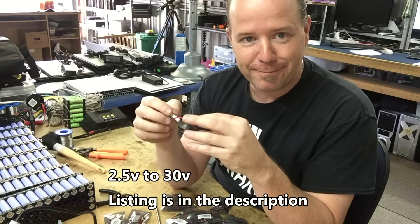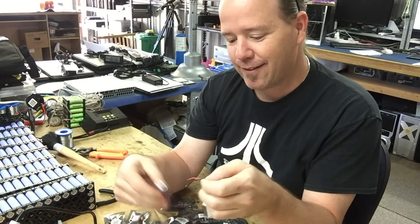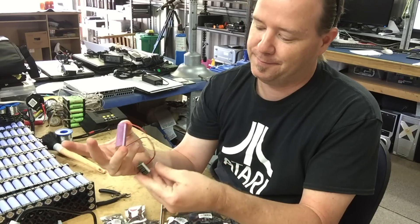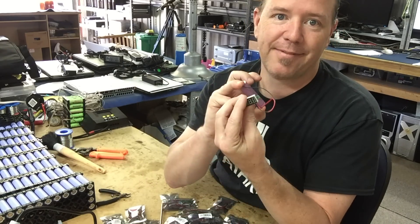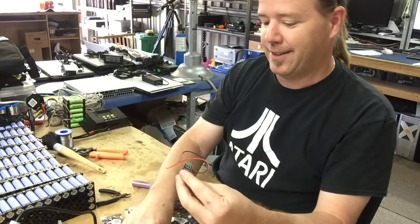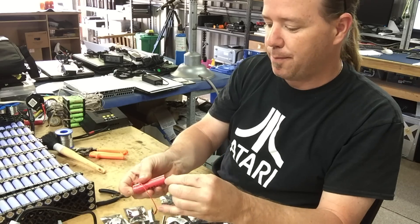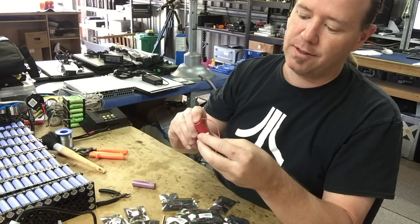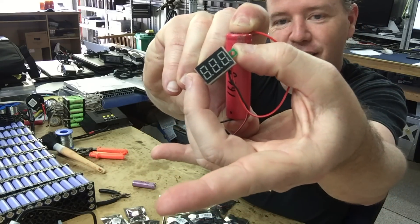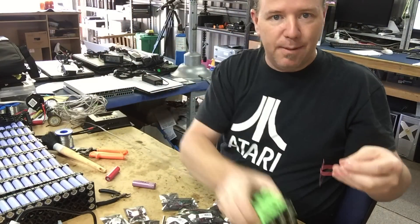Now, they lied. Go figure. This battery here is 3.69 volts. Not only is that not dim, it's not even turning on. This one here is 3.9-something volts. Nothing.